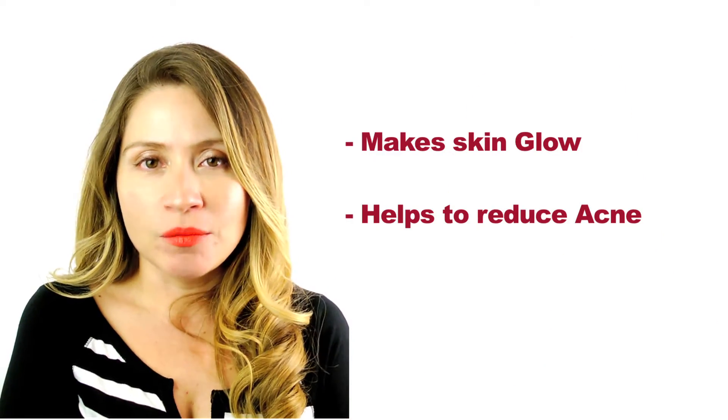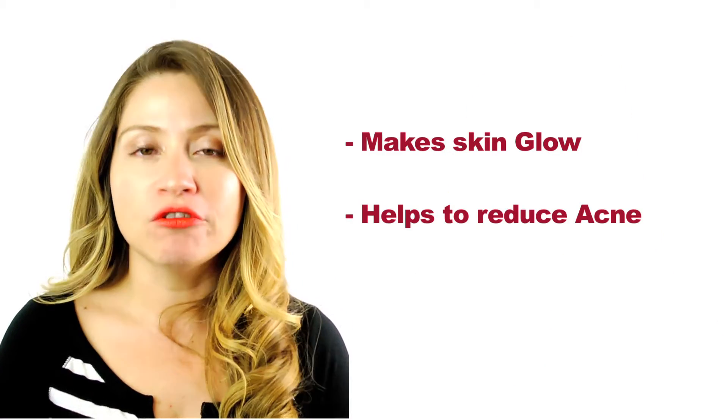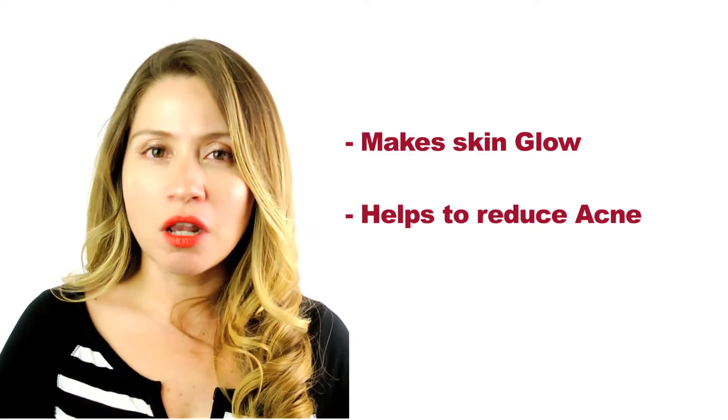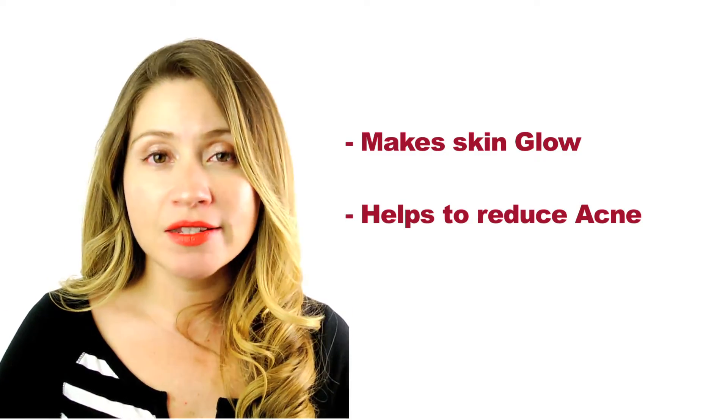It's also great for your skin because since you're detoxifying your body of harmful bacteria and toxins, you're going to find your skin is going to glow and it's going to break out less. Oral health has been linked to many, many diseases because we keep a lot of harmful bacteria in your mouth.